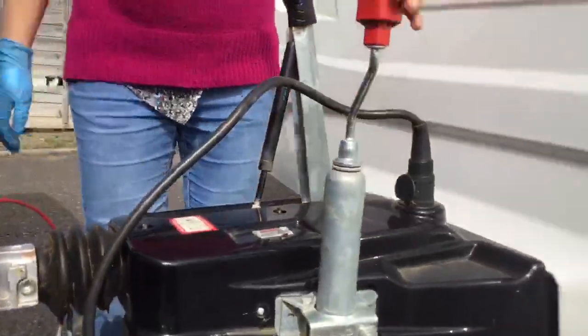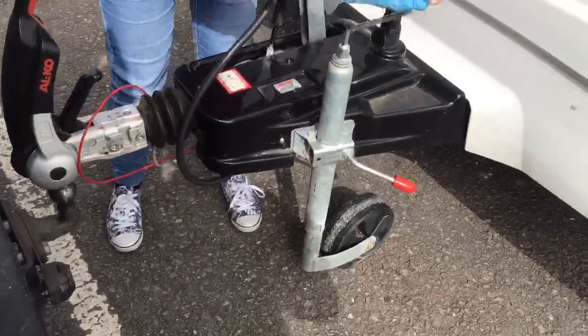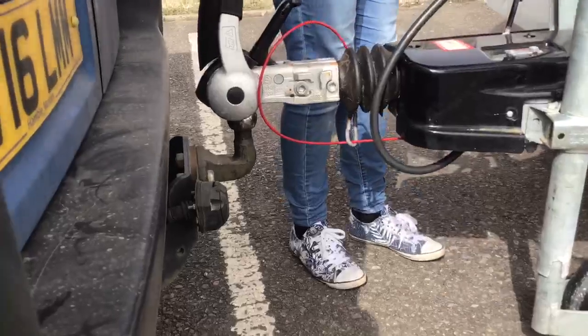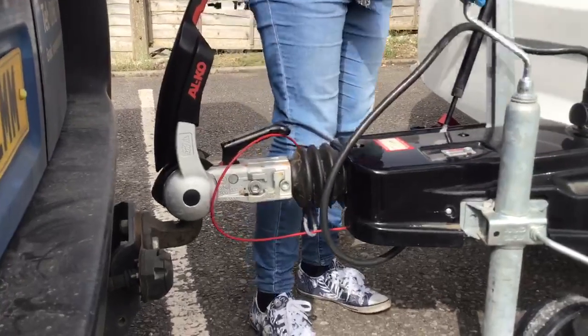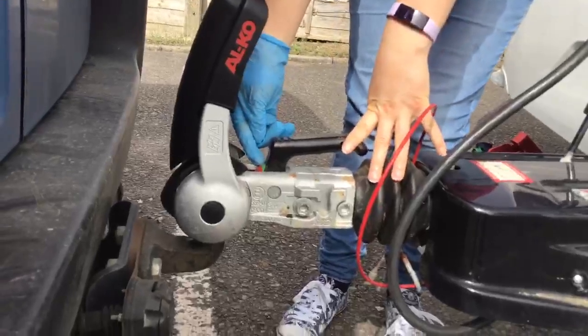To do that, wind the jockey wheel so that the caravan goes down using the top handle. Once it's on, you should see that the handle clicks down. You will also see a green line just here.